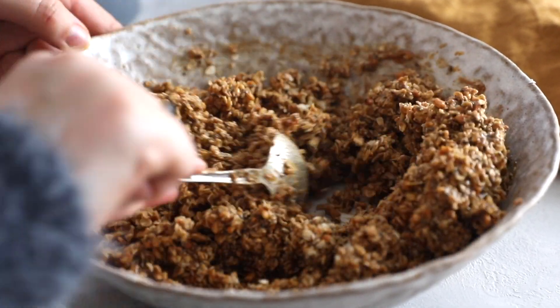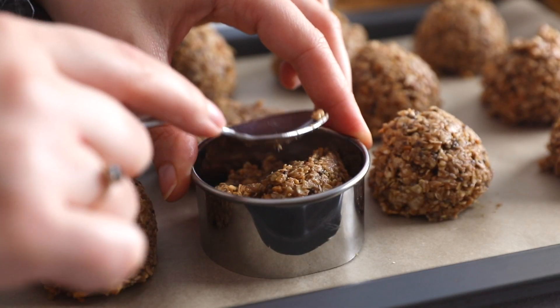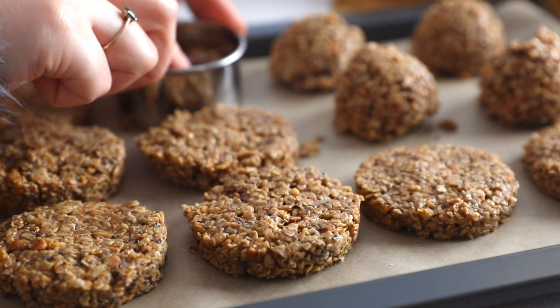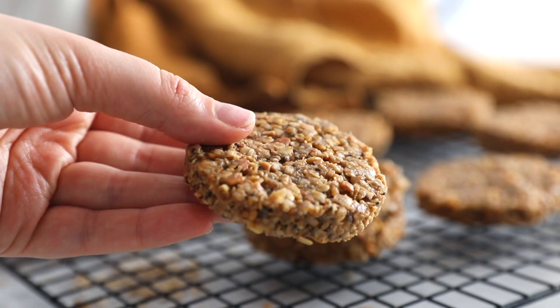We're going to form a really thick dough, which is great because now we can shape those cookies as we wish. I'm making 13 in total and I'm going to pop them into the fridge for two hours, which is enough. Then we can just enjoy those cookies with a cup of tea or coffee.